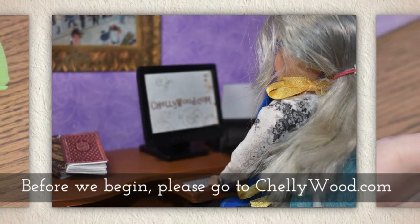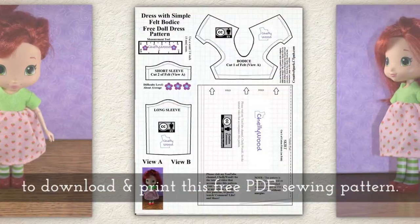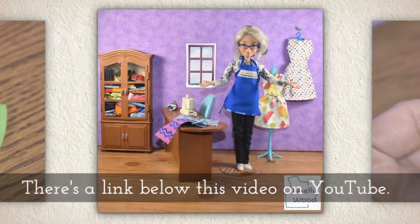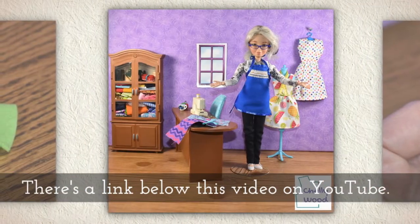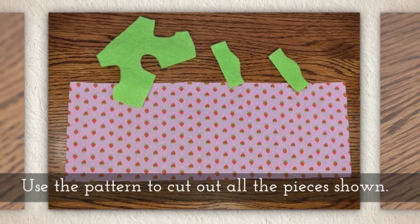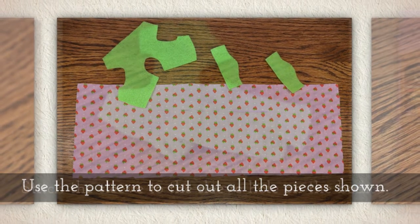Before we begin, please go to Shelleywood.com to download and print this free PDF sewing pattern. There's a link below this video on YouTube that should help you find it. Use the pattern to cut out all the pieces shown here.